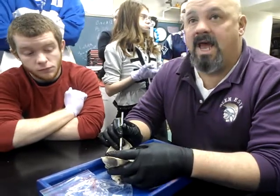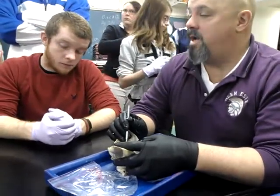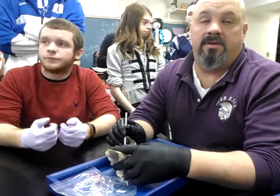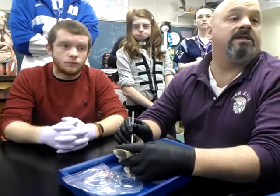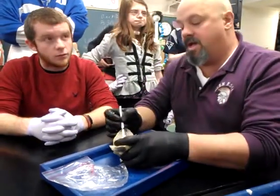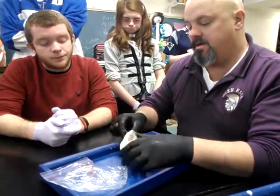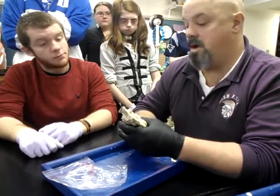When the bicuspid valve closes, it constricts and squeezes together. But we see a little groove right here where there appears to be nothing stopping blood — that's the exit path for blood leaving the left ventricle. When the left ventricle contracts, it sends oxygenated blood into the aorta, and as it goes into the aorta it passes through the aortic semilunar valve. You can kind of see the valve inside there that stops blood from going back out the aorta.